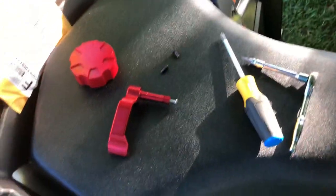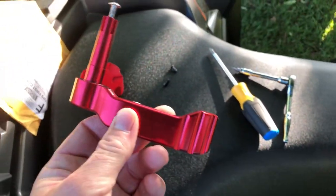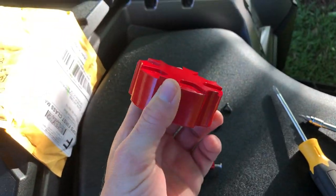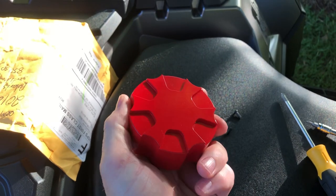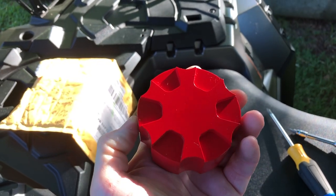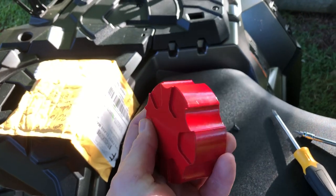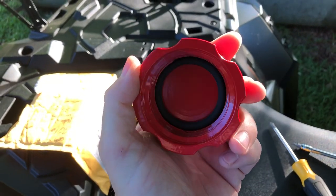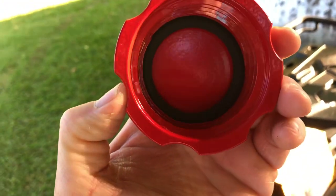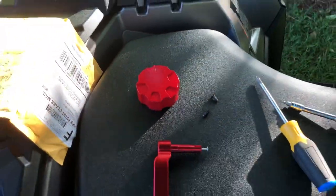Hey guys, what's up, it's AJ. Today we're going to install the billet aluminum throttle, and I'm going to show you this fuel cap I ordered from STV Power Works / Power Sports. I'll put the exact place in the description. It's a billet aluminum machined fuel cap with an oversized O-ring. I've had it on already but I figured I'd take it off and show y'all since I never got a chance to before.